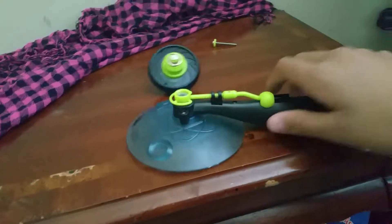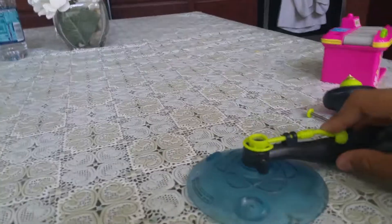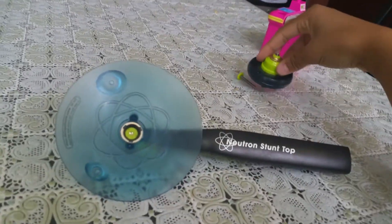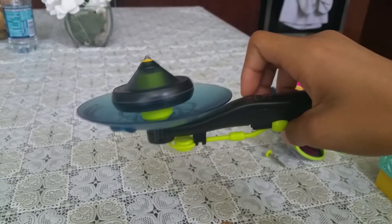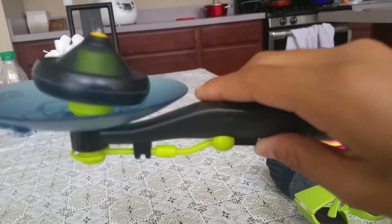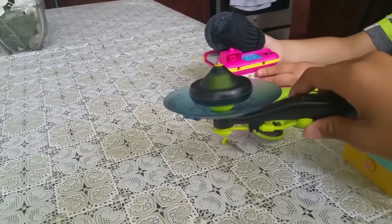We're gonna do this outside because we're bothering people, but okay, now I am in the dining room. We are gonna put this on here — you can see it start spinning. Now you're gonna flip this under it, it's gonna flip itself, and that's gonna stay still and go really fast. Now slowly put this on.